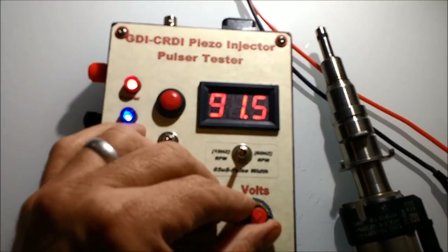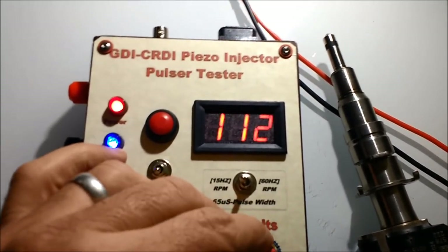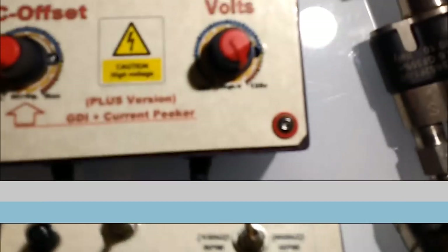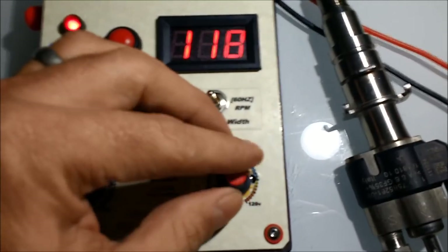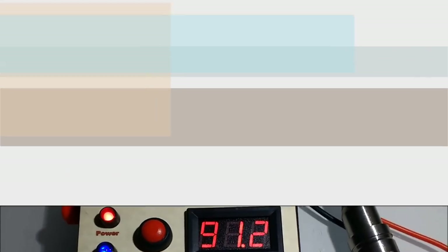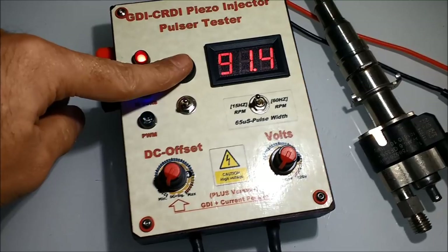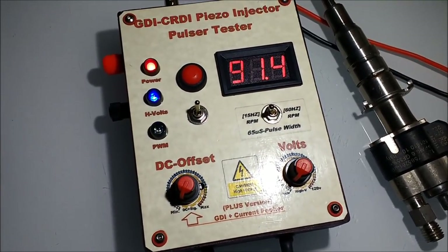Here you can see the voltage adjustment. These injectors, as you've probably heard, are controlled on both leads. The positive side is the one that pulses. The negative side does not pulse; however, it is switched on and off by the ECM. So if you want to pulse injector number three, the negative side turns on for number three and the positive side pulsates.